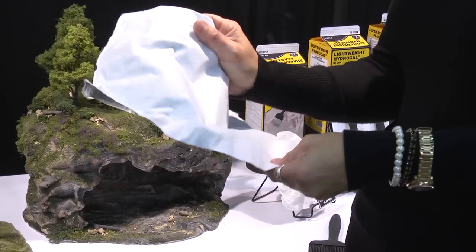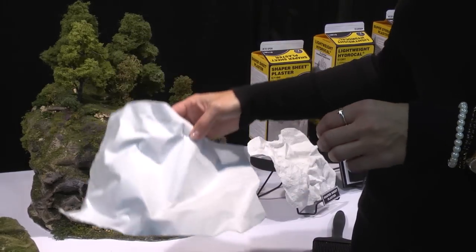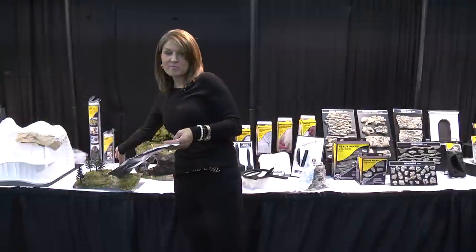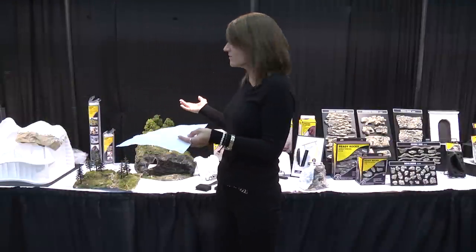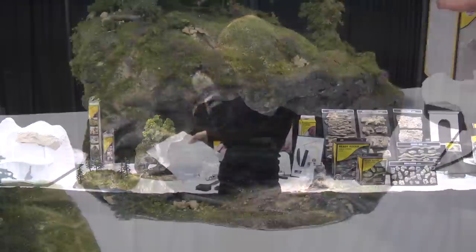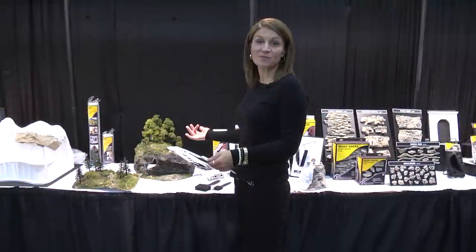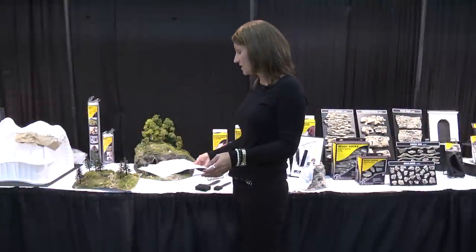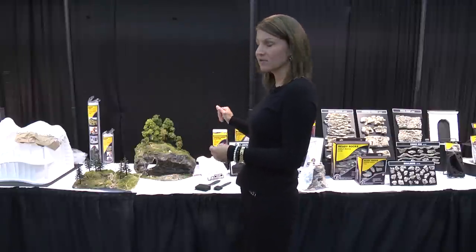It's very flexible — your imagination is your limit. You can add Shaper Sheet Plaster, which is our new plaster that has an extended working time. It's a great product to create scenes that previously would have been very difficult to construct and make look the way you wanted. With the Shaper Sheet you can just mold it, add your terrain and your trees, and you're ready to go.